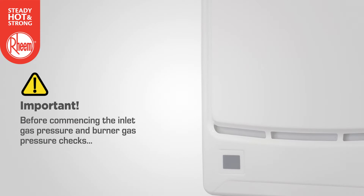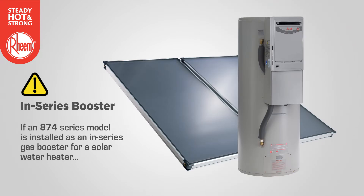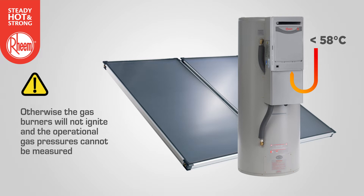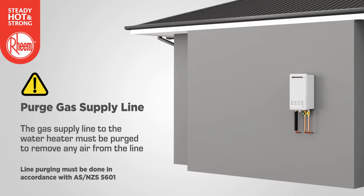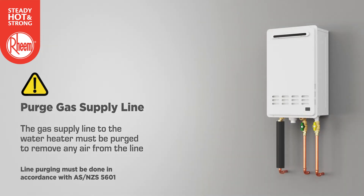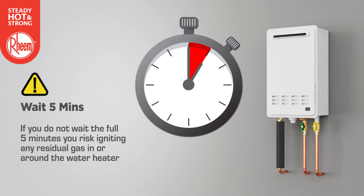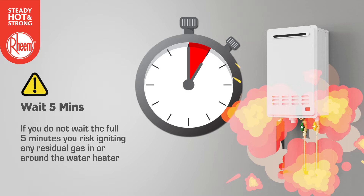Before commencing the inlet gas pressure and burner gas pressure checks, note the following. If an 874 series model is installed as an in-series gas booster for a solar water heater, the temperature of the water entering the booster must be below 58 degrees C, otherwise the gas burners will not ignite and operational gas pressures cannot be measured. The gas supply line must be purged to remove any air in accordance with AS/NZS 5601. Once purged, you must wait five minutes for any residual gas to dissipate, or you risk igniting residual gas in or around the water heater.